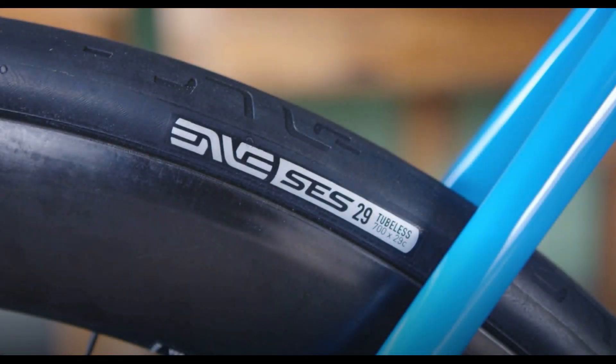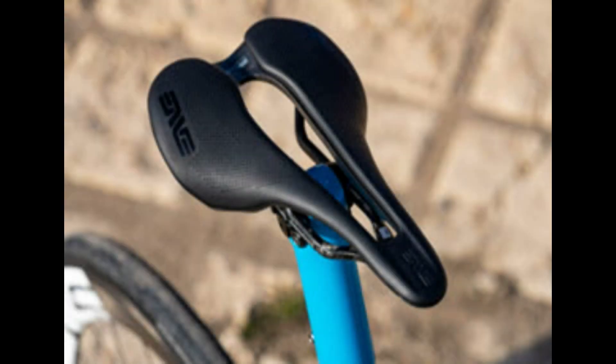Here we have an ENVE branded tire that was actually manufactured by Tufo tires. This ENVE branded saddle was a collaboration with Selle Italia from Italy.